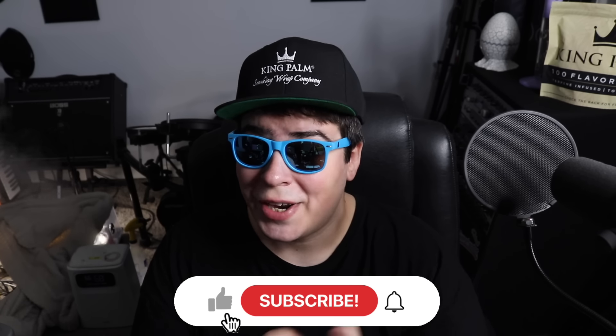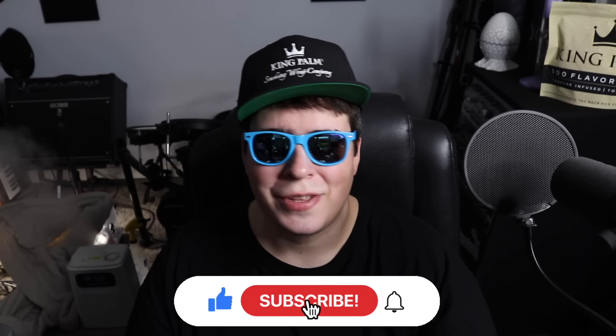Hey guys, 420C in here. Thanks for stopping by and chilling with me. I hope everyone watching is having themselves a super fire, super fly, stony day. Let me know what you're talking on and where you're watching the video from — I always like to know.